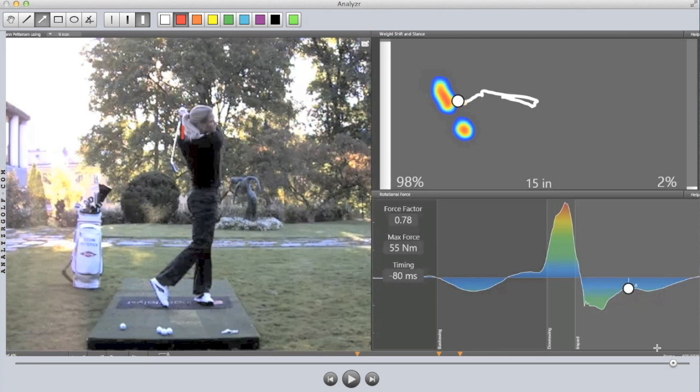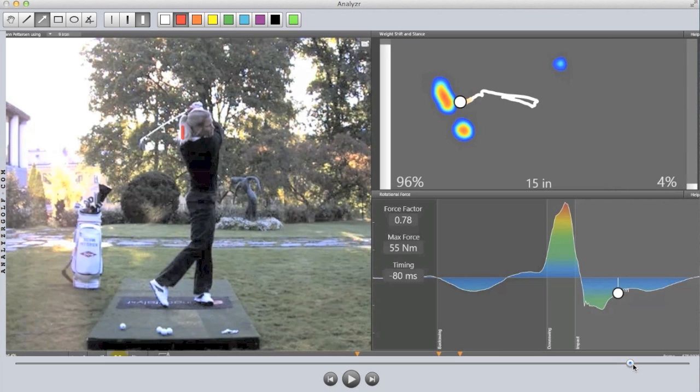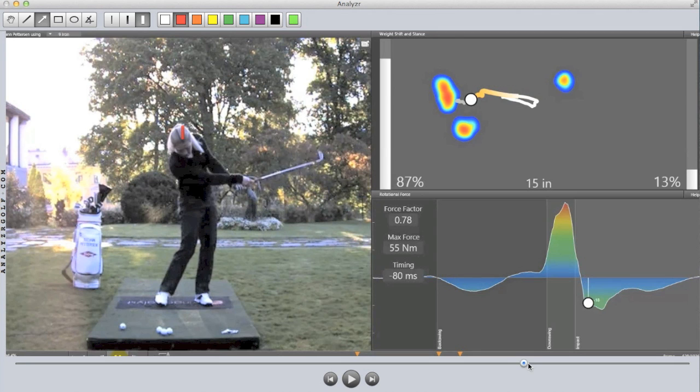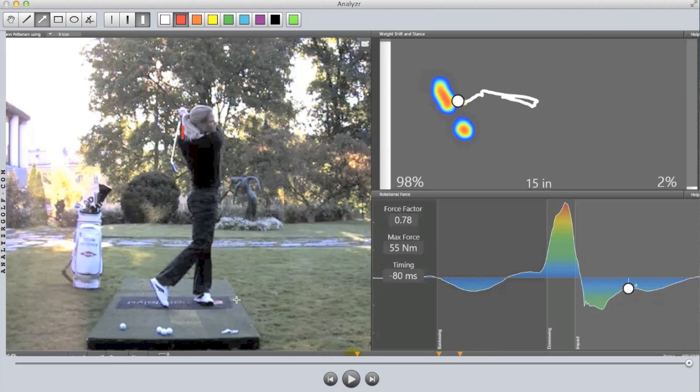Take note of the white ball as part of Suzanne's trace in the top right. This is the point in the golf swing where there's very little movement of that center of pressure — it's a settling point of the swing. Whereas during that downswing all the way down to impact, it's moving extremely fast. This is very typical and something we see in all high-level players we've looked at.